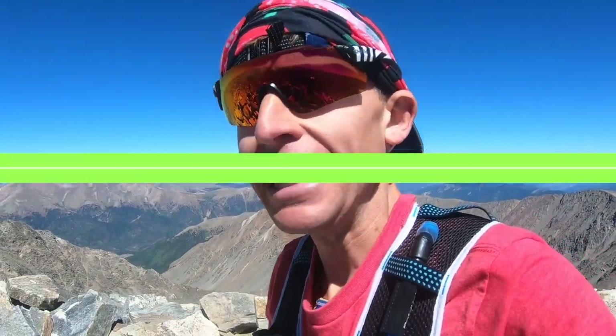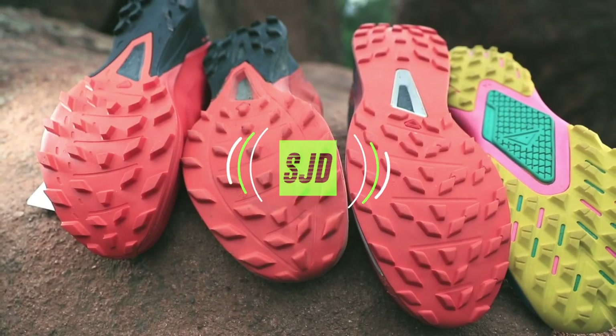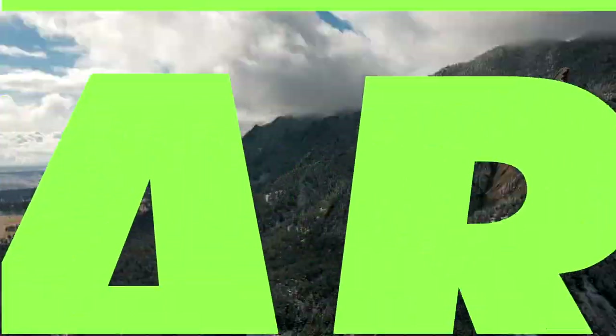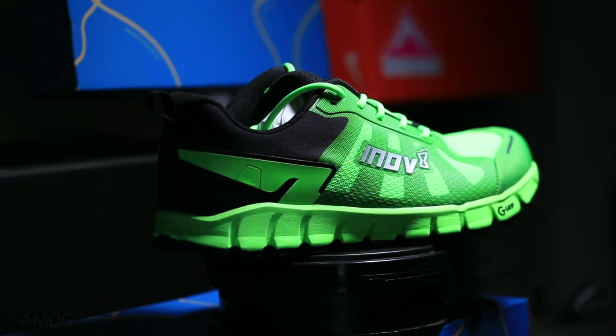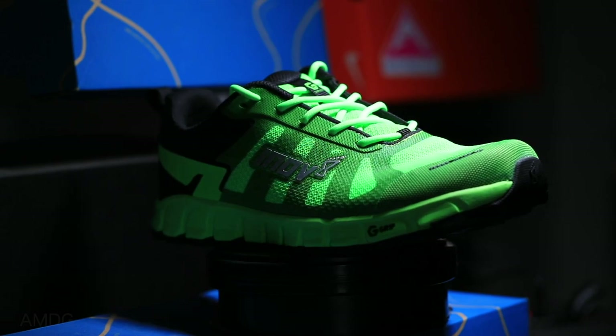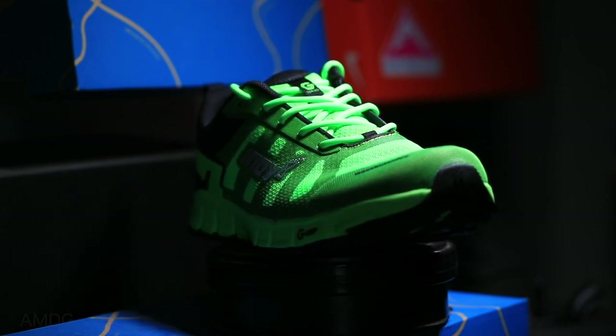First time all year, there's nobody at the top of Grey's Peak. Here we go, ladies and gentlemen. First impressions of the Inov-8 Terra Ultra G260s, a neutral trail running shoe from Inov-8.